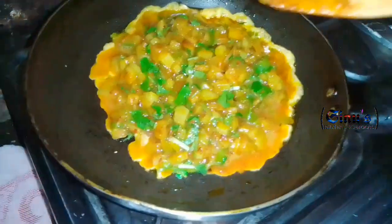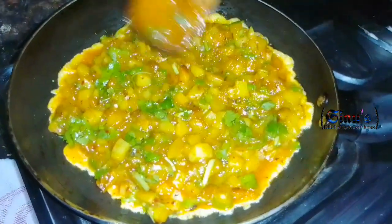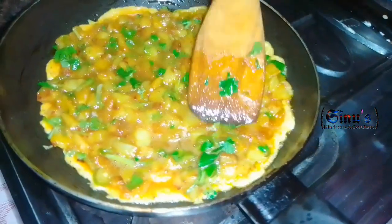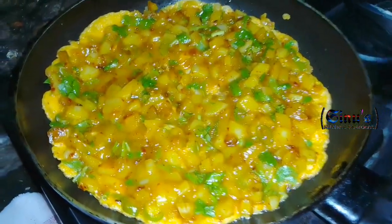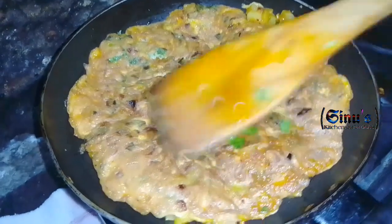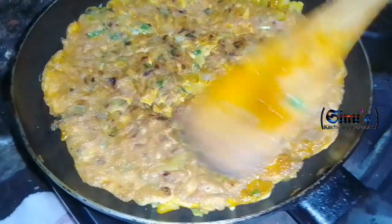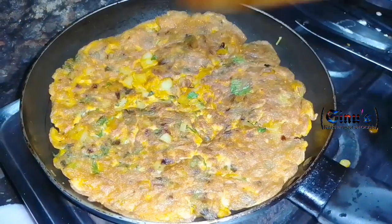Let's put the pan on medium flame and cook. You can cook the whole side of your omelette. You have to cook it properly in place.